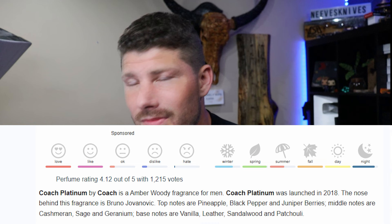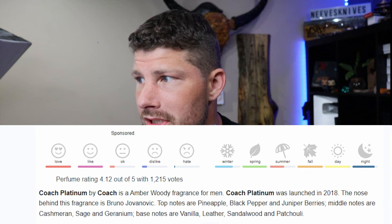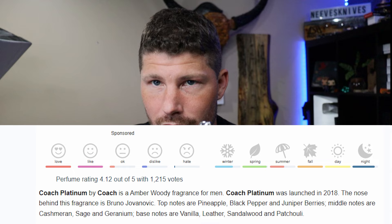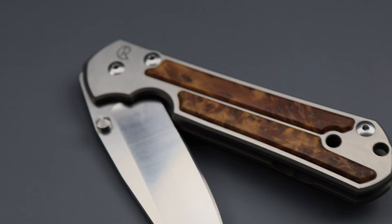The notes are pineapple, black pepper, and juniper berries for the top. The middle notes are cashmere, sage, and geranium. The base notes are vanilla, leather, sandalwood, and patchouli — all fantastic notes for a men's fragrance. This one is an absolute masterpiece. To give you an idea, it kind of smells like you're getting into a brand new car with brand new leather and wood grain all around you. It kind of has that vibe.